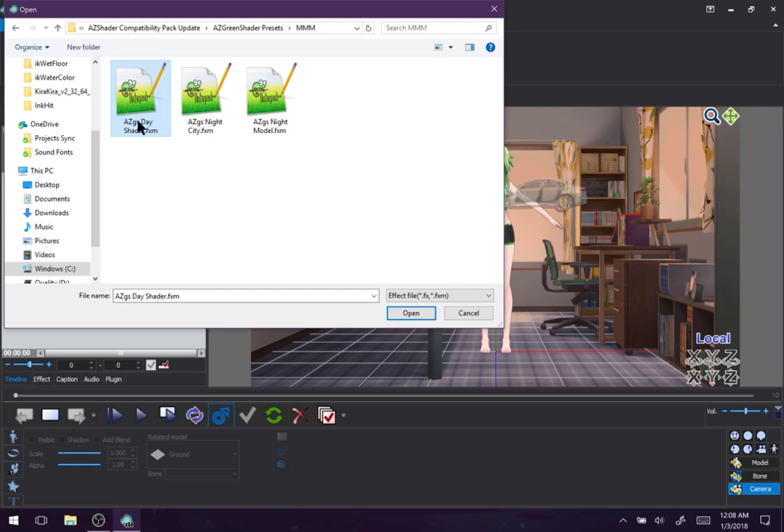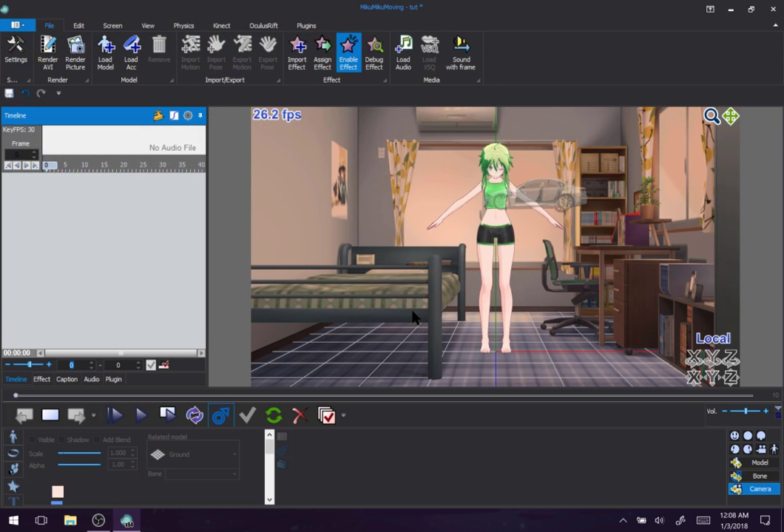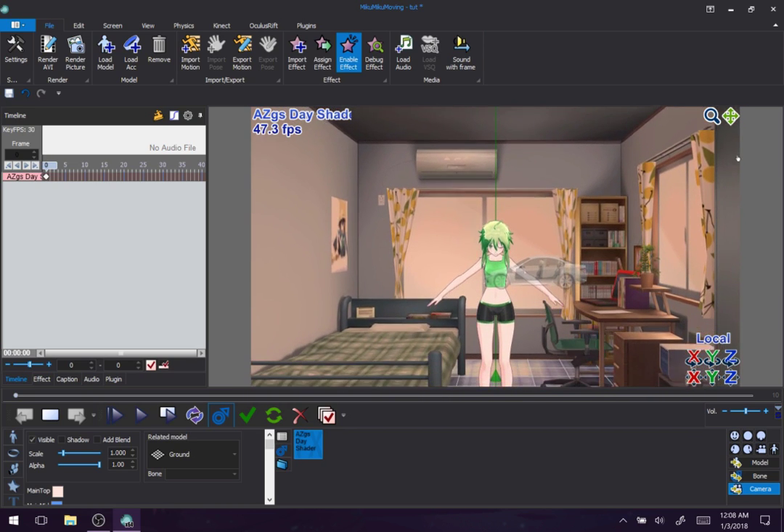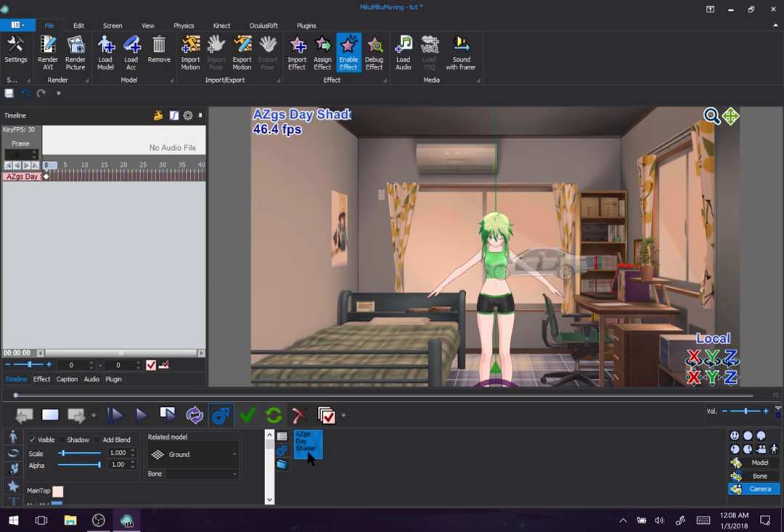Honestly, the day shader I was aiming for accuracy. The night shader I was aiming for a more arcade-y kind of look — something stylish. I should probably fix that. A lot of people were like, hey, why doesn't this actually look like nighttime and realistic? So I should probably fix that. Anyways — day shader.